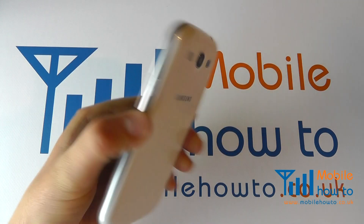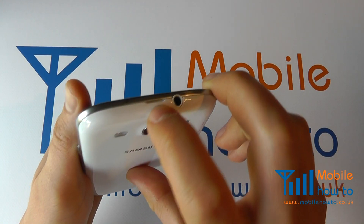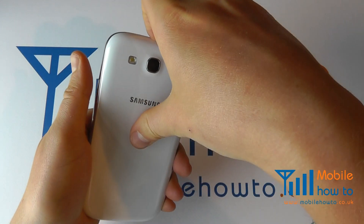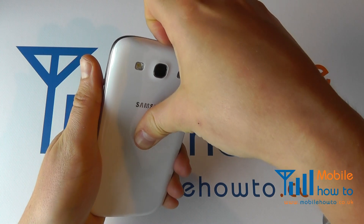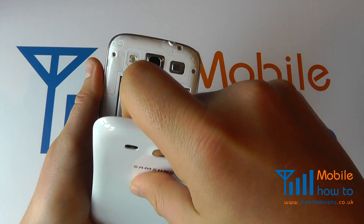Take your device, turn it over and remove the back cover by inserting a fingernail into the recess at the top of the device, thumb on the back cover, pulling towards you with some force. Don't worry, the cover won't snap.